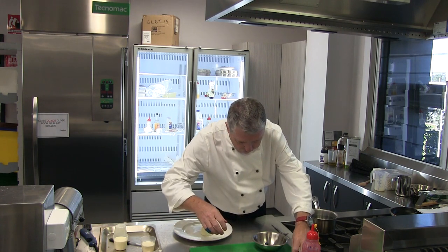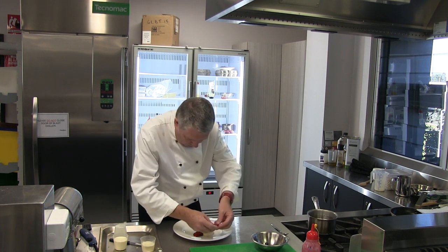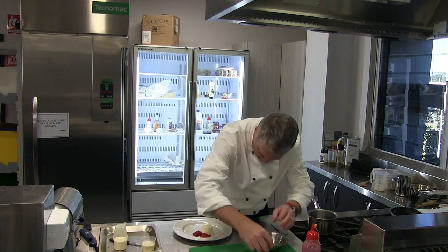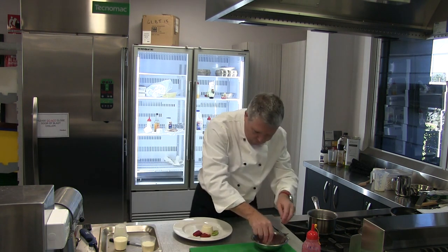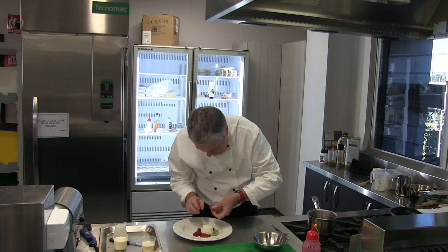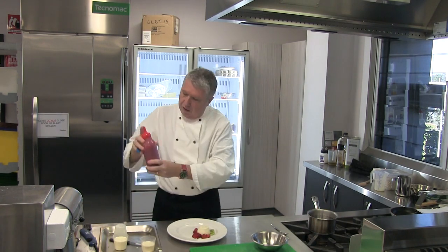We've got some fruit — I'm going to put my strawberry there, some kiwi fruit, and we've got some blueberries. And then we've got our coulis that we made in the lesson before. Let's give that a shake.